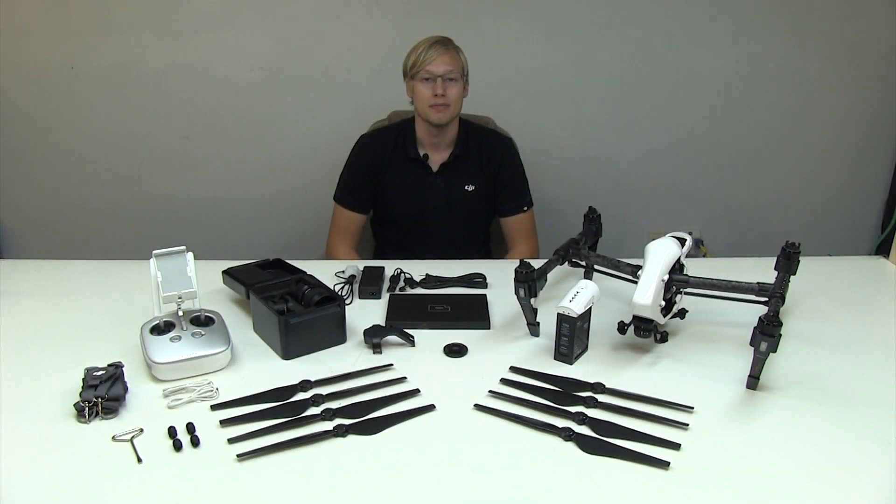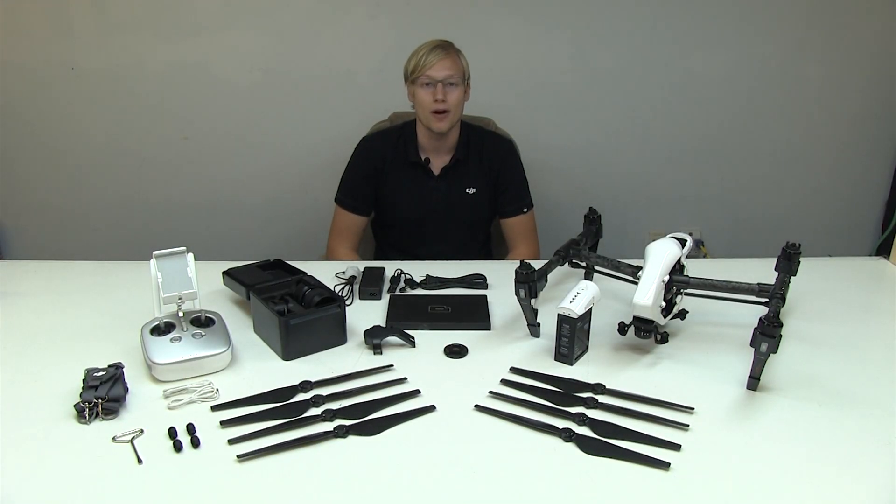So there it is, the unboxing of the new DJI Inspire 1 Pro. If you have any questions, you can contact us at sales at TroyBeltModels.com.